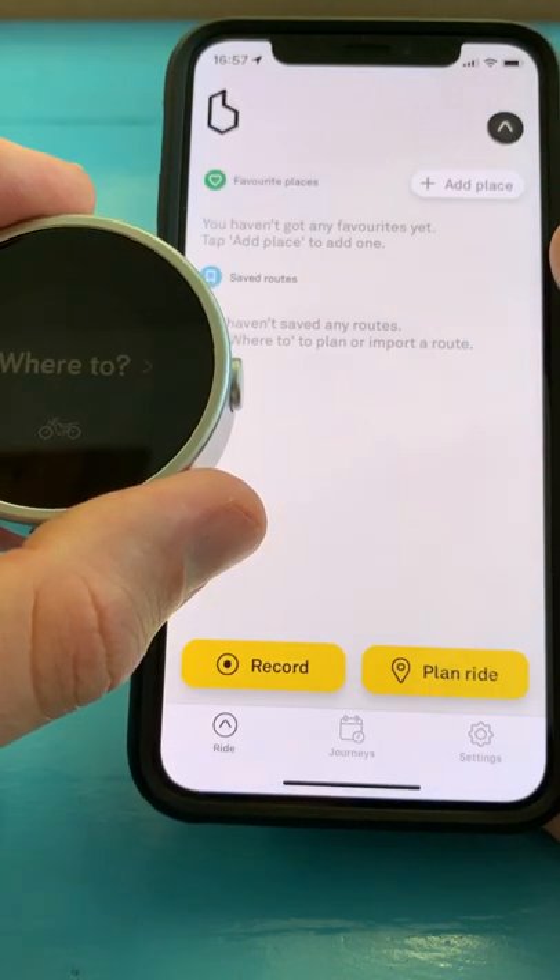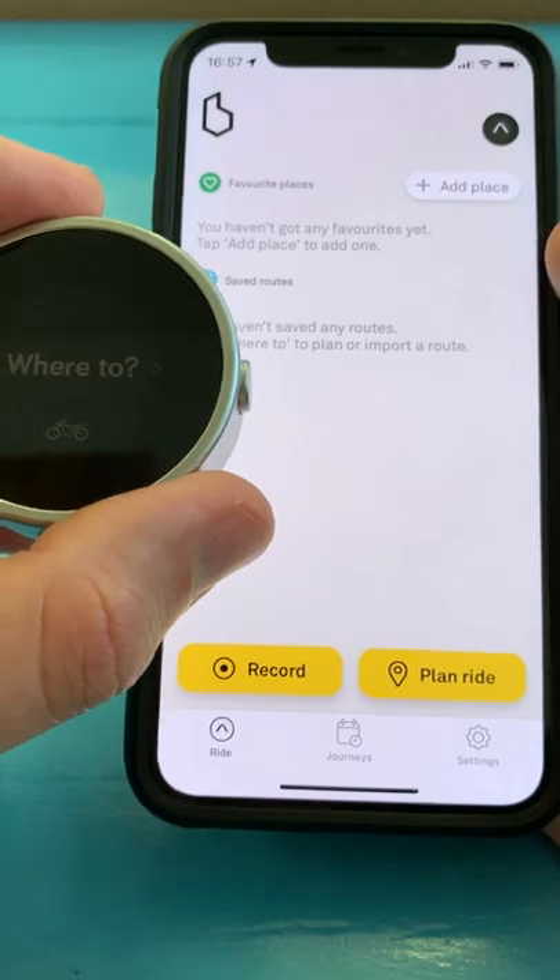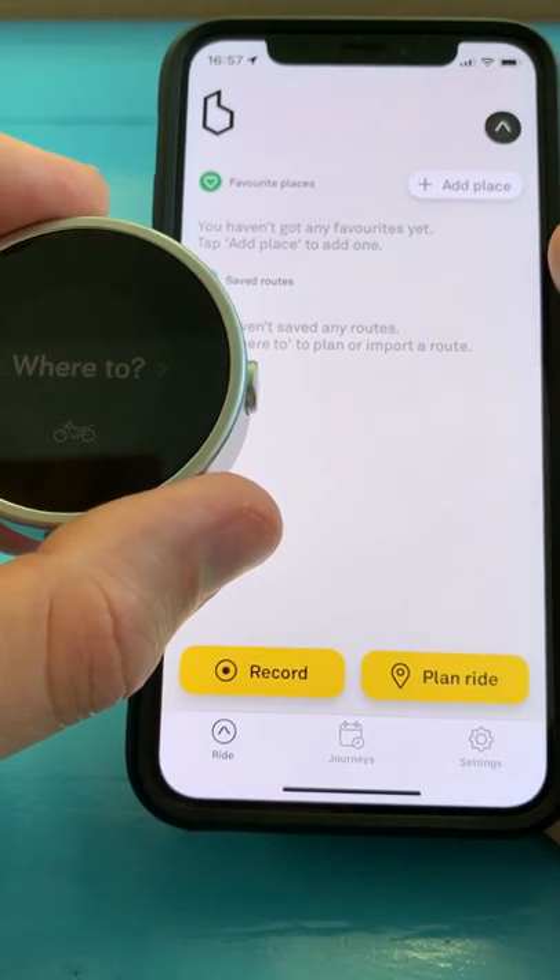Then it will connect, and sometimes there'll be an update to do, but in our case we don't have one. And that's it — you're ready to get started with your Beeline.